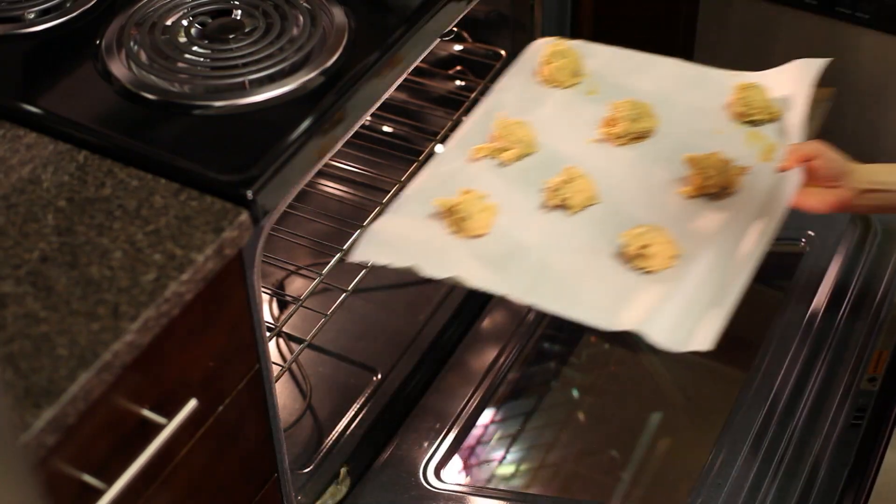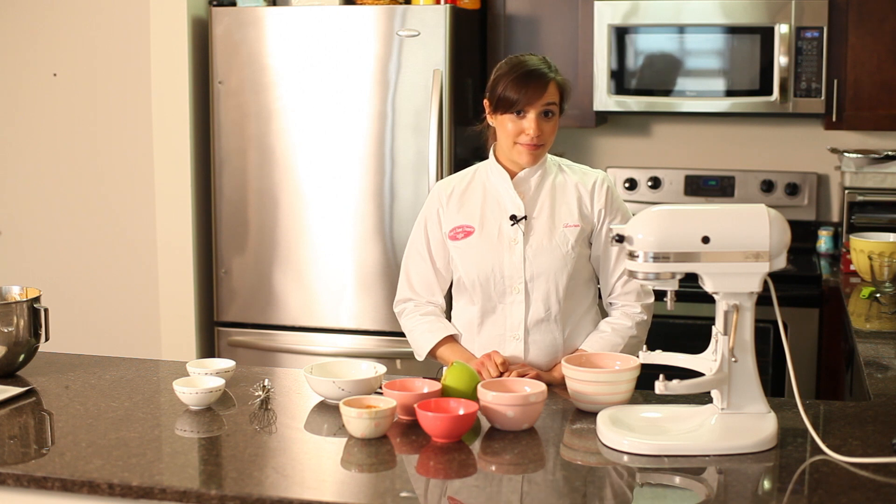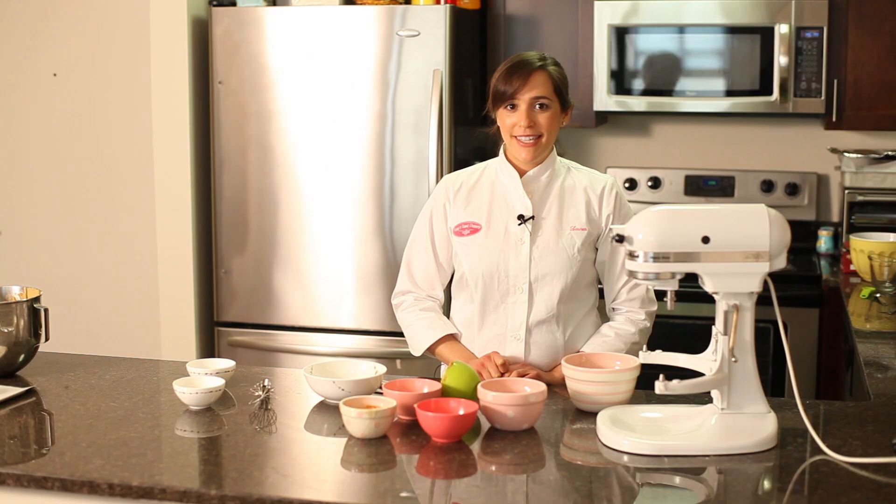We're going to bake our cookies for about 14 minutes until they're lightly brown around the edges. Then we'll let them cool and eat them. I'm Lauren Lilling from Keep It Sweet Desserts — come to my site for lots of desserts, lots of sweets, and lots of recipes.